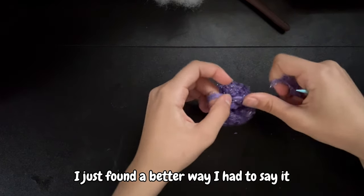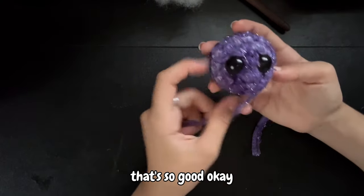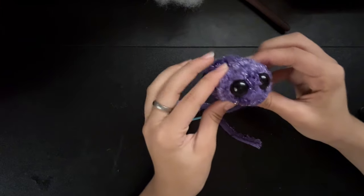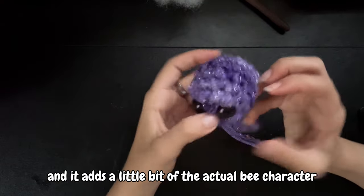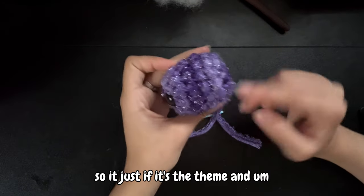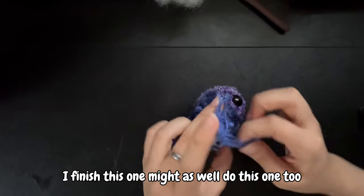I just found a better way to do it. Now it looks like a little... so cute! I just have to add the white wings, and it adds a little bit of the actual bee character. It does look like it has stripes so it just fits the theme, and I think I might do this one too.